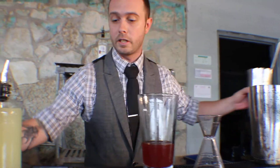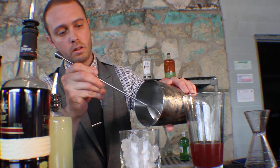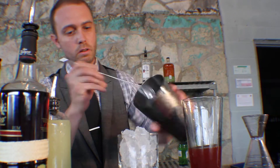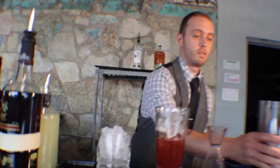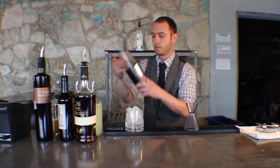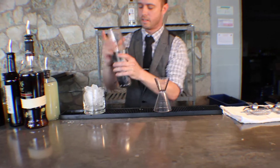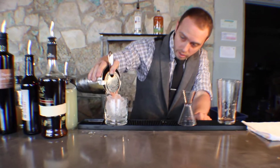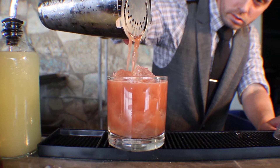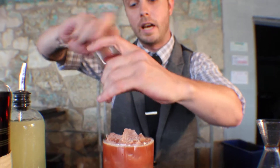This cocktail is going to be served over crushed ice, so I'm going to go ahead and ice my glass. Give it a good shake. It should be blended all together. Add our cocktail here, and then top with pink peppercorn — it gives it a real nice aromatic, serves as a garnish, and also really ties all the flavors together.